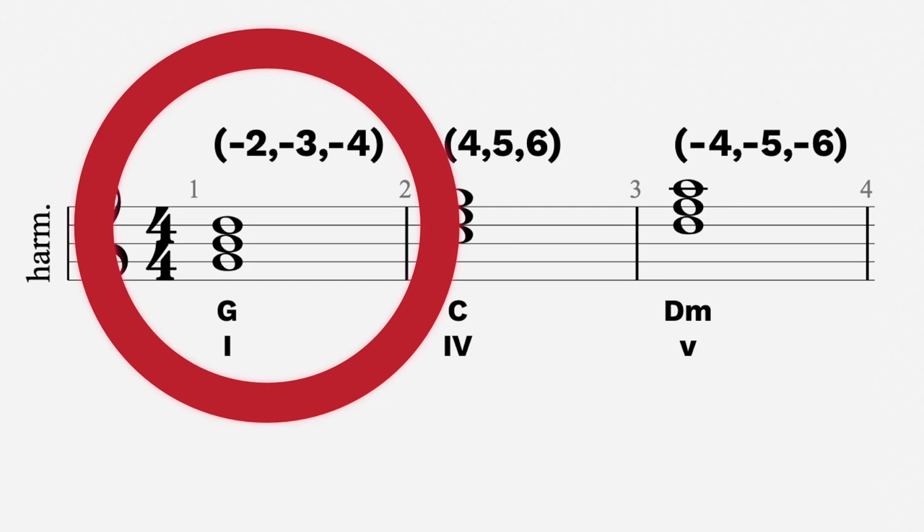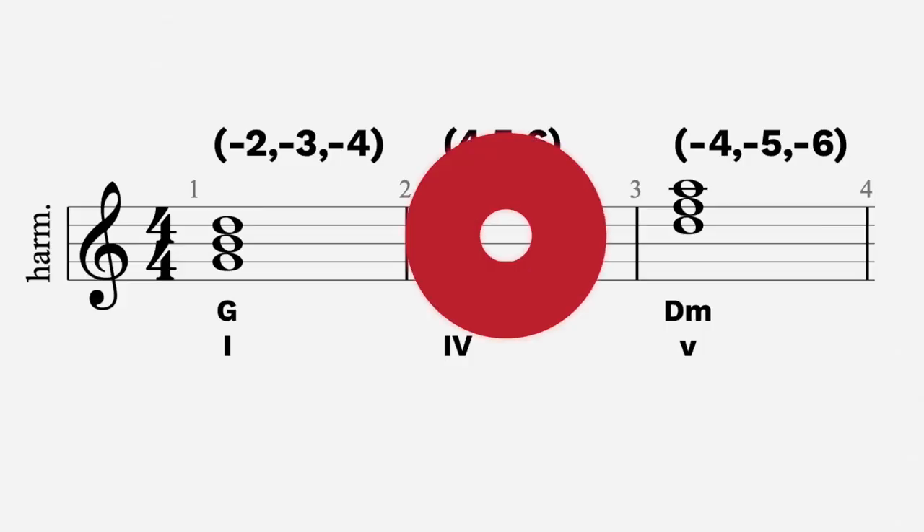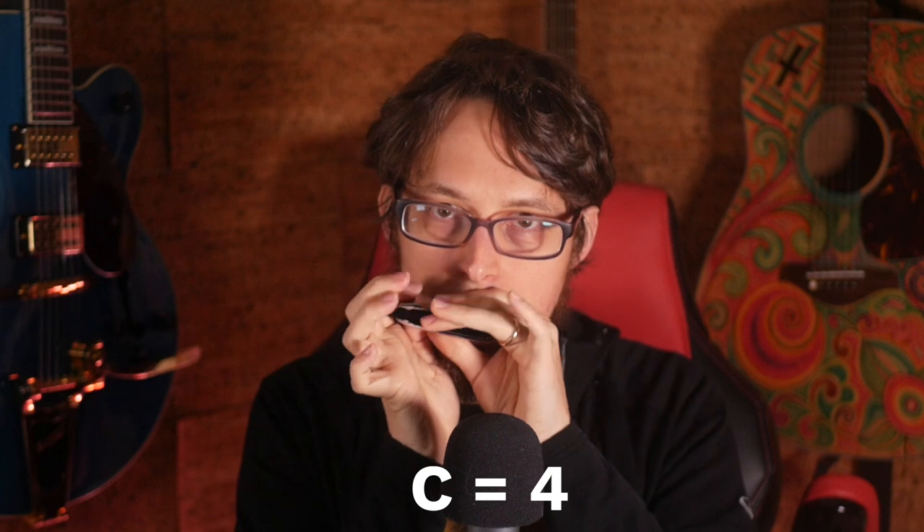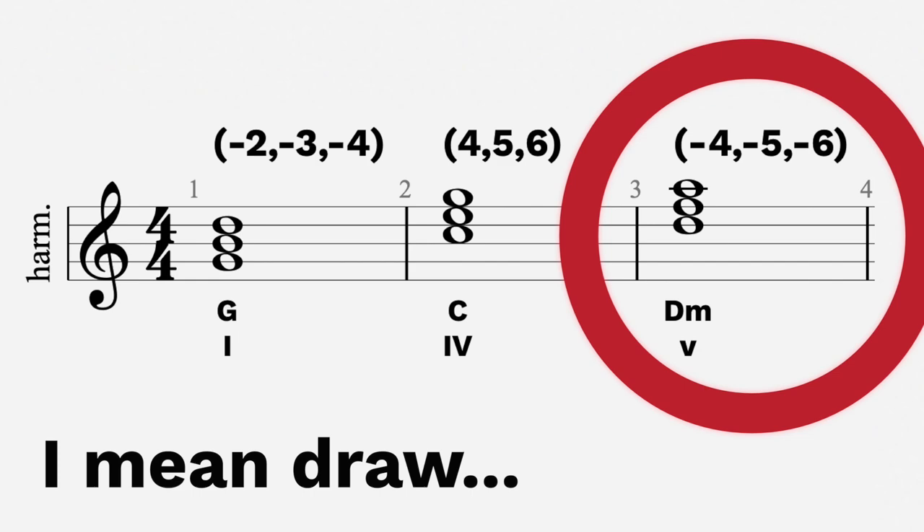In the key of G major, G is our one chord and it starts on two draw. That bottom note of the chord is going to be our root note, so we're going to be focusing on those today. C is our four chord, and that's going to be on four, five, and six blow — so we can play four blow, that's our root note. D is our five chord. Now we usually would have a D major here but we have a D minor; it doesn't really matter. The note we want to focus on is four draw. So those are the roots: two draw for the one chord, four blow for the four chord, and four draw for the five chord.